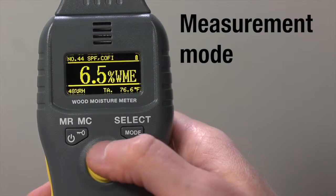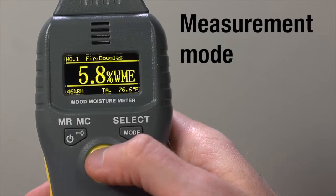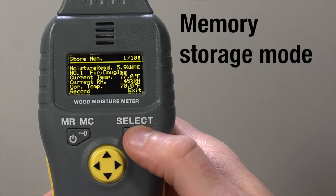The Professional Moisture Meter gives you relative moisture readings as well as species-specific readings derived from industry standard moisture resistance curves for 48 wood species. It measures ambient temperature and can compensate data for that temperature. The 99-record memory gives manual or time-based recording.